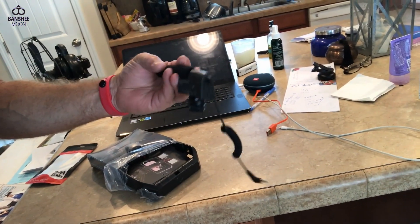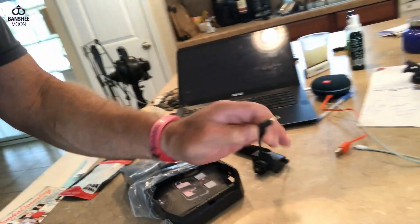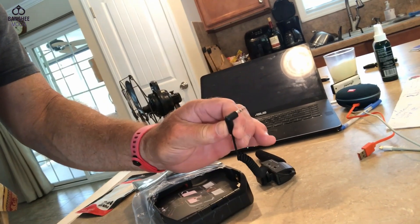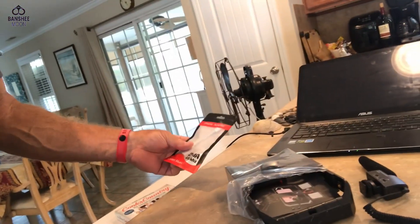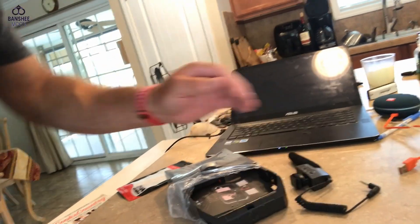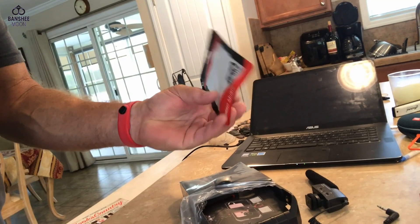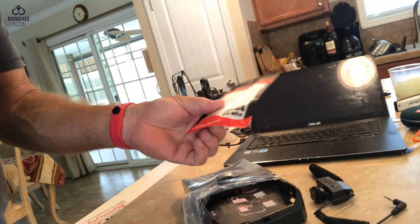It's a shotgun mic that I want to use with my iPhone 7 Plus, and you can see it has the radio plug — a three-and-a-half millimeter. So in order to use that on my iPhone 7 I need an adapter, and that adapter is this here. The reason I got this adapter with a larger end.